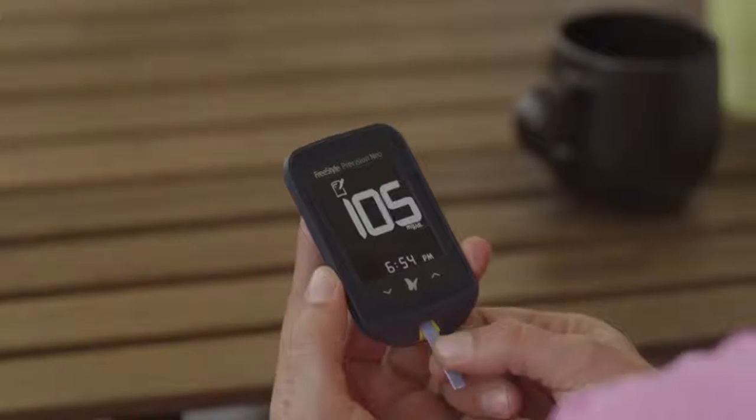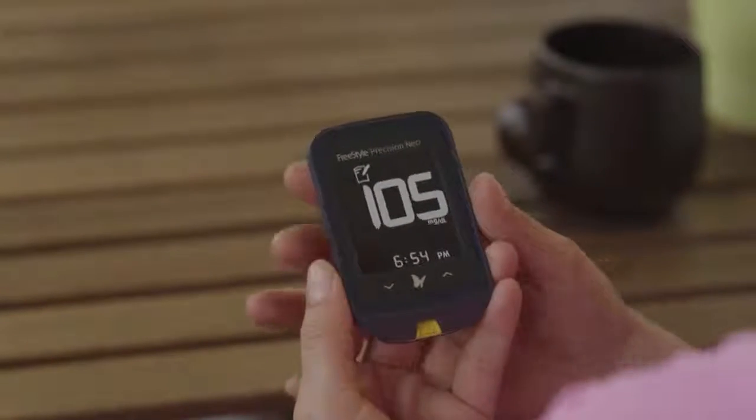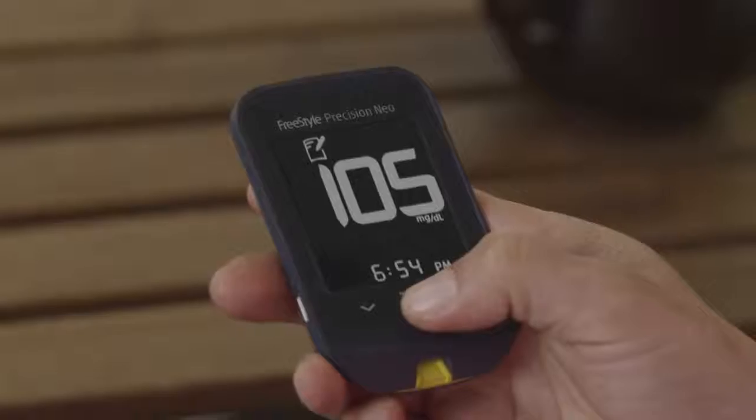The meter will display your result — that's it, your test is complete. Remove the test strip and hold the butterfly icon to turn the meter off. You have now performed your first blood glucose test with Freestyle. Welcome to the family.